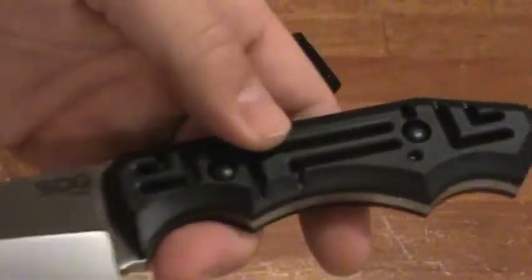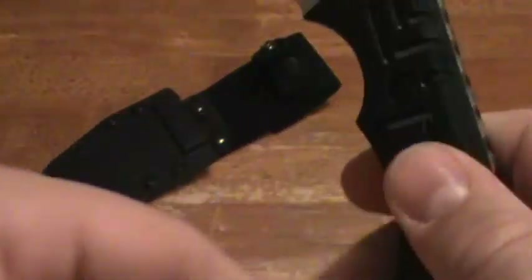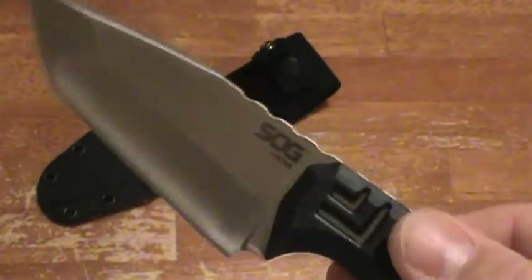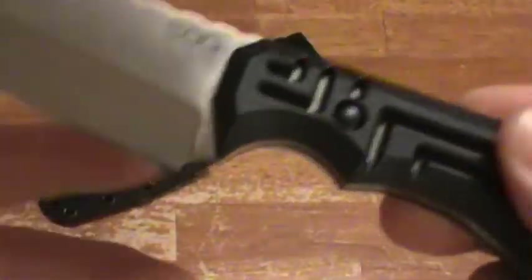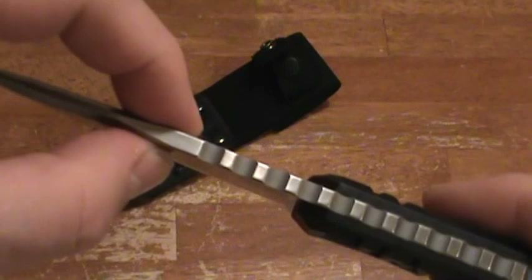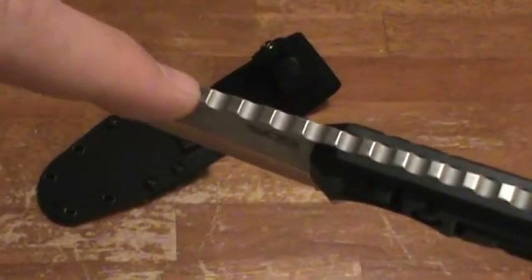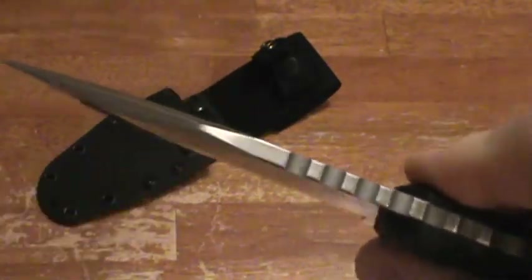Look at this — it has handles that are removable with those allen screws. Immediately I'm thinking I'm going to Cerakote these handles because it would just be cooler if it was tan or green. The knife is made in China — I hate that but that's how it is. As you can see it's a full tang — really beyond full tang. Not only does it have jimping from basically near the back to the front, it has a super thick 0.25 inch, quarter-inch thick blade.